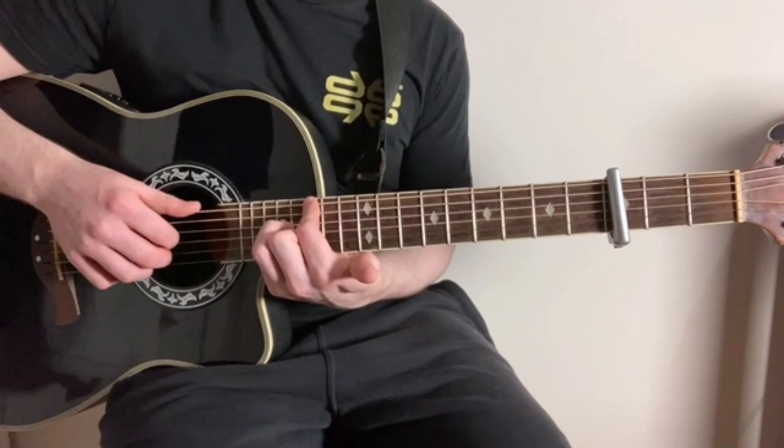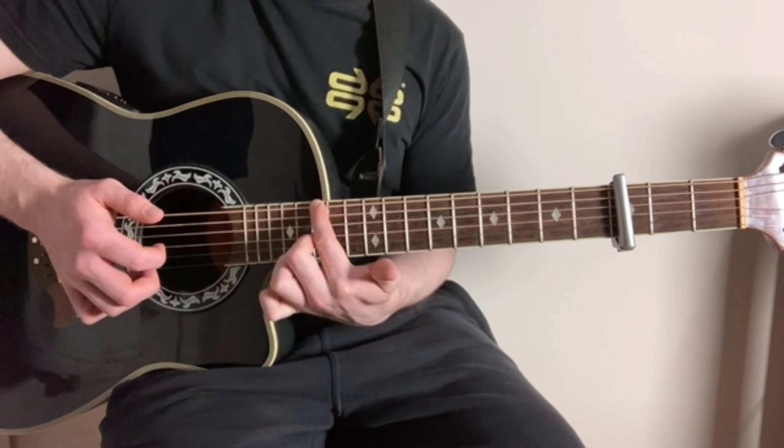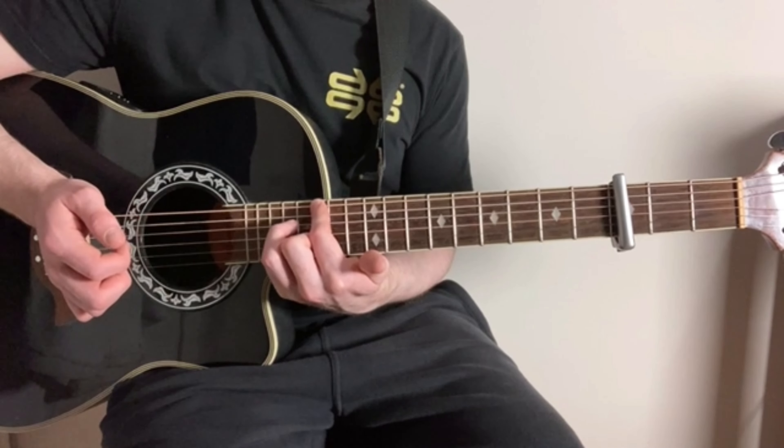So that's the first shape there. When we speed that up a little bit, we should be on this shape now — we've just taken our little finger off the D string.